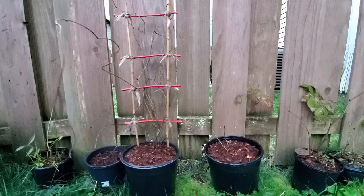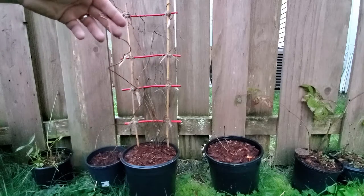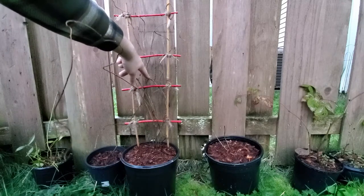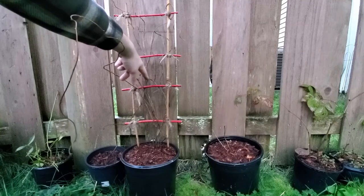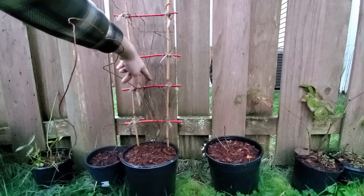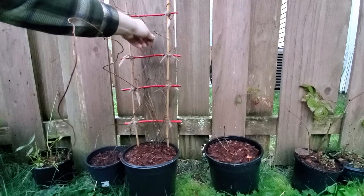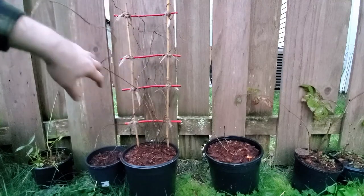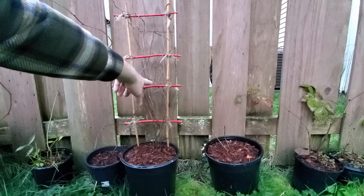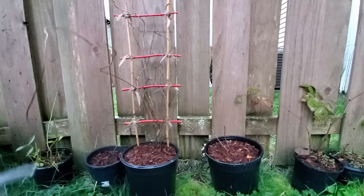While I have you here, I also want to take out this branch that comes jutting out. It starts off back here, has a kink, and I think it stayed like that for a growing season causing it to fatten up. I do also have a vertical branch that comes off of it, so I can just prune that all off and let that vertical one take over. I'll do that real quick.